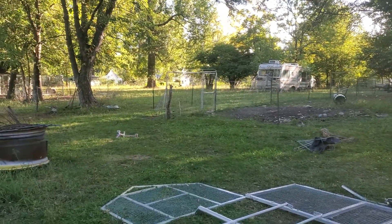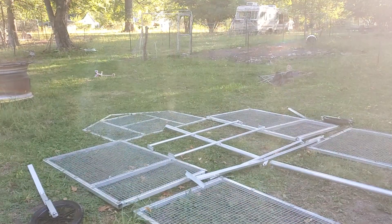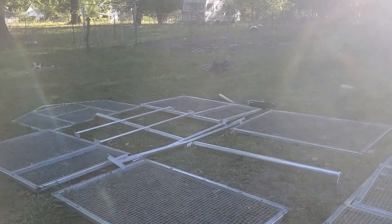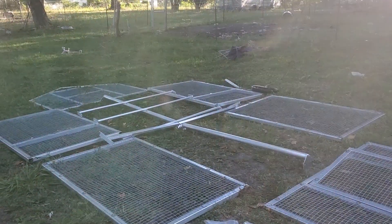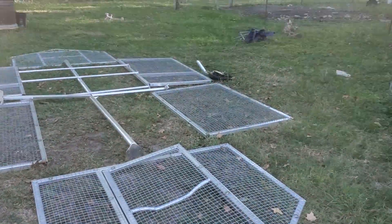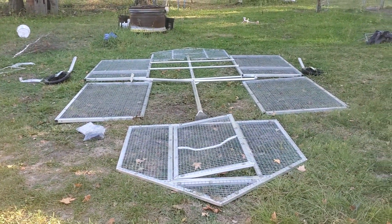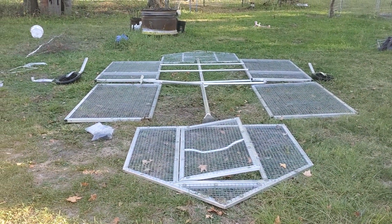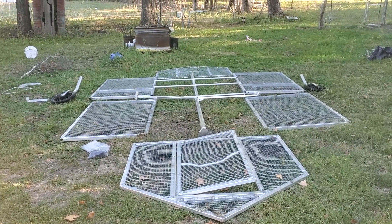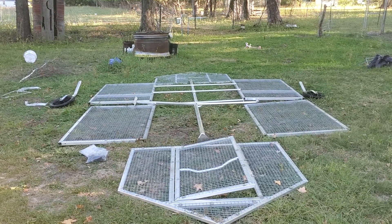Good morning Natural Gramma viewers. We are doing part one this morning of an instructional video on how to put together a 5 by 10 Natural Gramma chicken tractor. Today's video will be on the initial layout. There are a few things that I'm going to show you, and we will do more videos as we assemble this, but this is the basics to get you started.